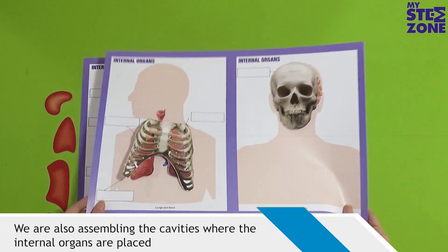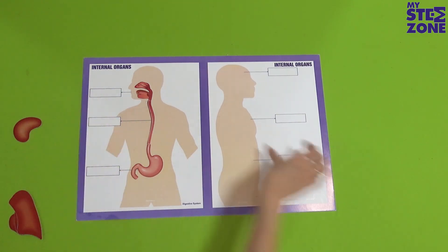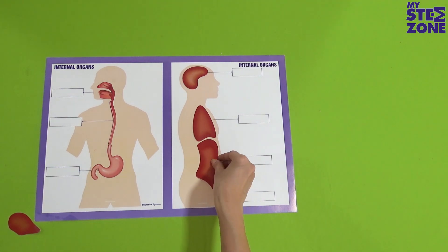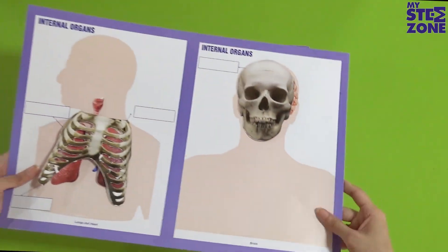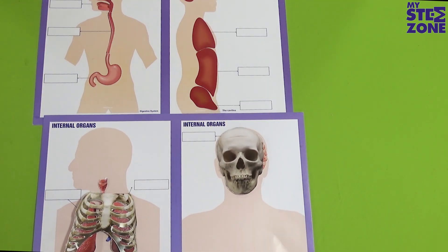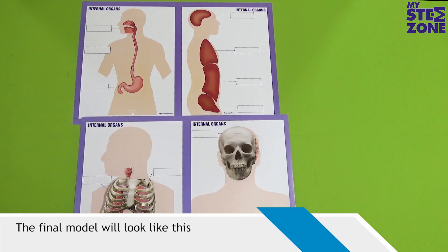We are also assembling the cavities where the internal organs are placed. The final model will look like this.